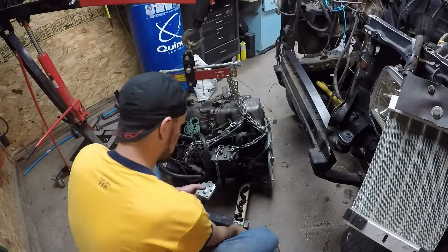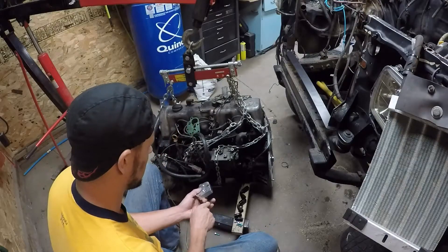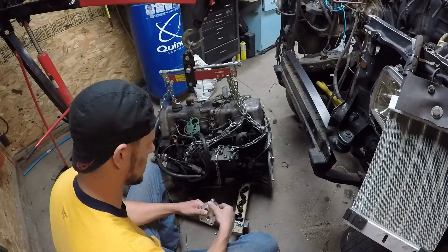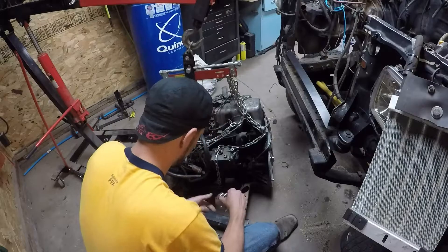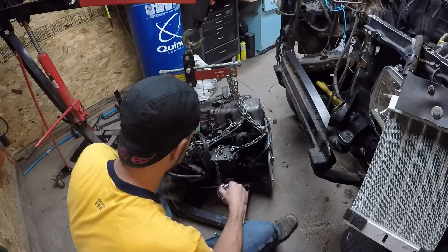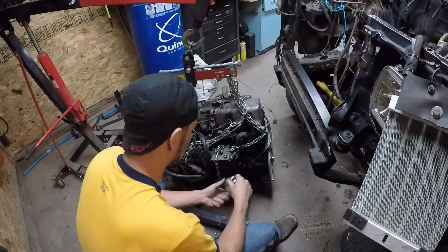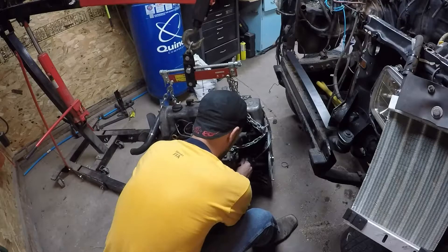Supplied with the new oil filter relocator plate will be longer bolts, as this plate is now about an eighth of an inch thicker. You'll want to install a new gasket with the plate, and we'll go ahead and get this mounted up to our engine block.